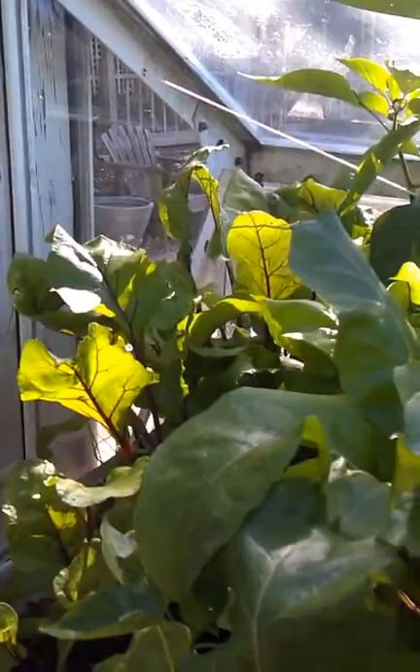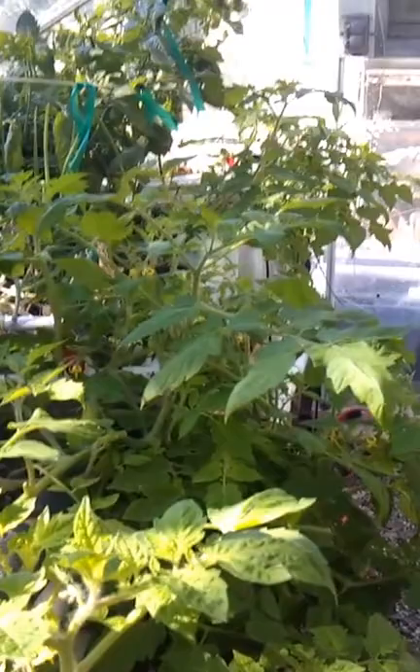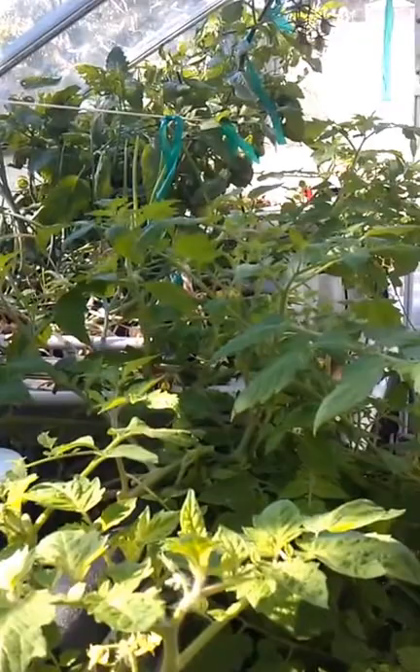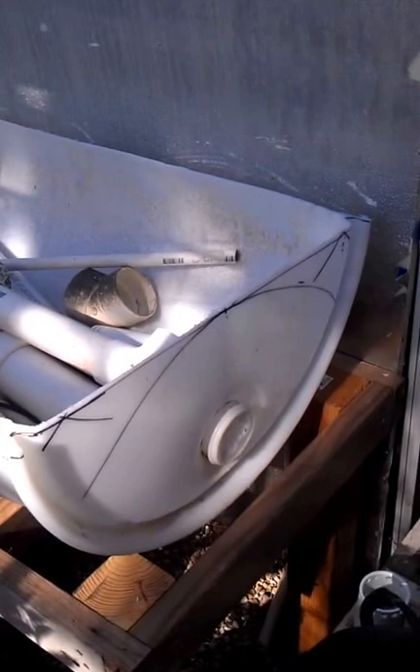Aquaponics USA — if you go to their website they have a whole education section that goes chapter by chapter on building a whole system. They also sell them if you want to pay that much. But you could build one of these for complete — I don't know, seventy-five hundred bucks. I used scrounged parts for a lot of it. These barrels — the gal in Templeton that has an olive orchard always has these. They were full of olive oil at one point. Cut them in half, clean them out.